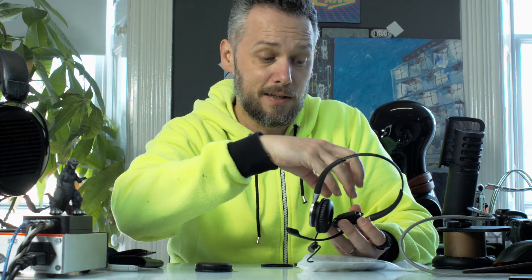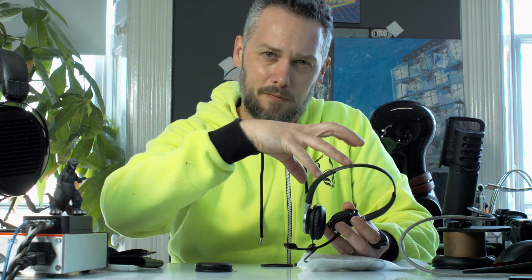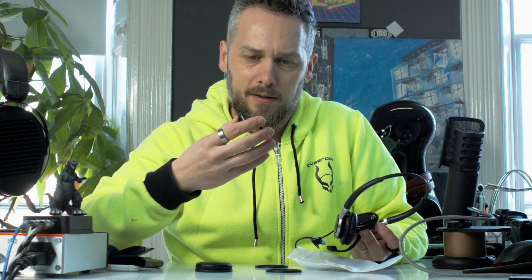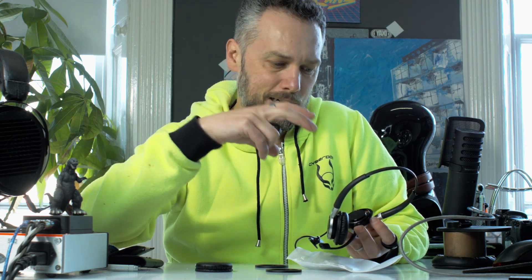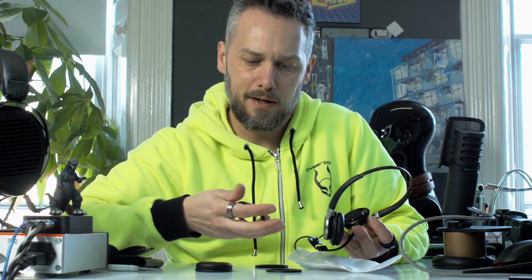With 3D printing you've got tolerances and things. With these clips, if you want them to clip on, you could be talking a fraction of a millimetre here or there to change how much the clip engages — you want it to clip on firmly but not so much that you can't pull it off again. It needs to be replaceable, and 3D printed parts aren't super strong.